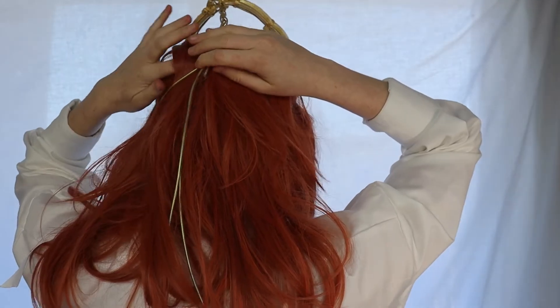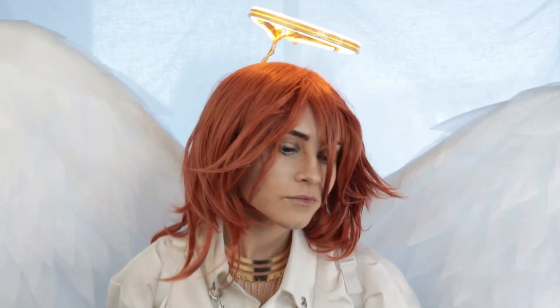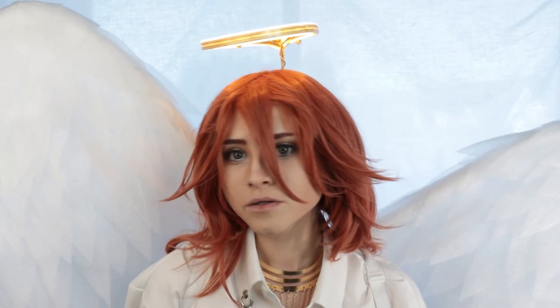You can hide the wire by flipping the hair over it again, unfortunately ruining any wig styling you did. But that is the complete angel halo — super bright, super portable, hella secure, and really easy to edit out the wire to make it look like it's floating.